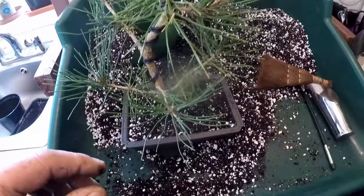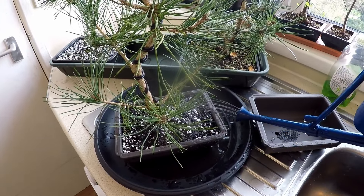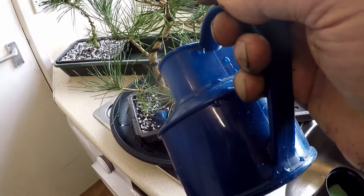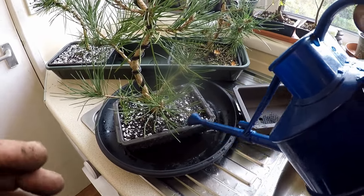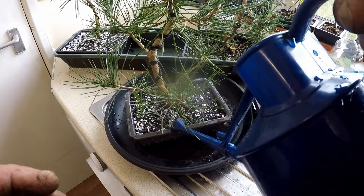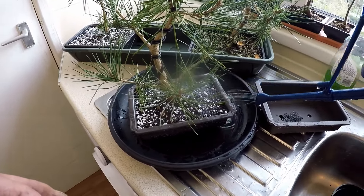Give it a thorough watering in several times - that washes all the little soil particles around the sides. It's not too bad today outside actually, it's just kind of overcast but it's quite warm, so once I finish these I'll pop them outside and do some more tidying up in the garden ready for the coming growing season.